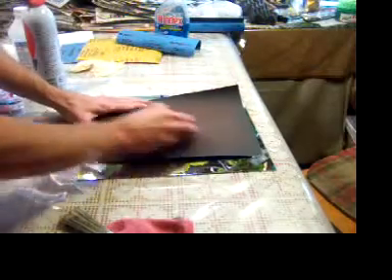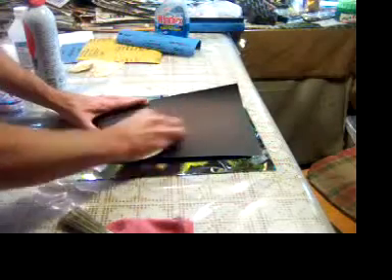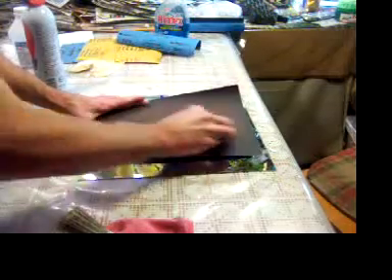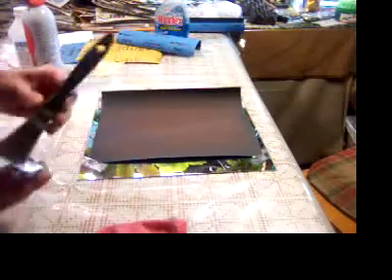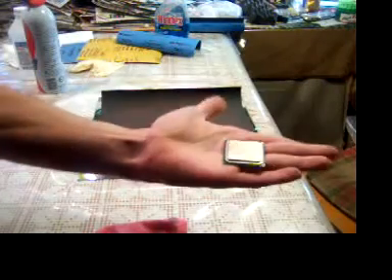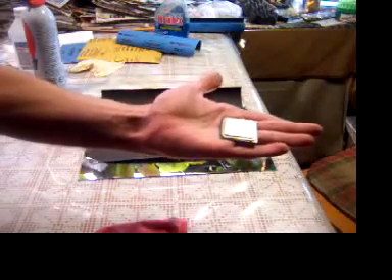I'm going to go a little bit further — we're not going to worry about the exact center. We'll address that on the next grit of sandpaper. And that's it for part one; part two is coming up right after this.